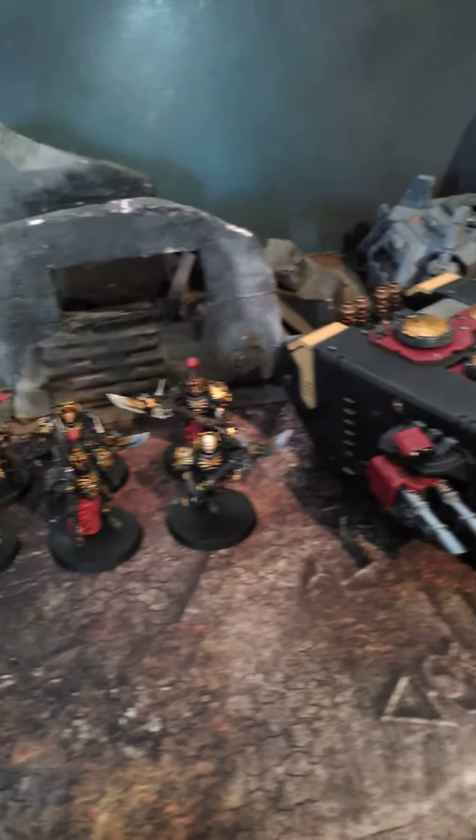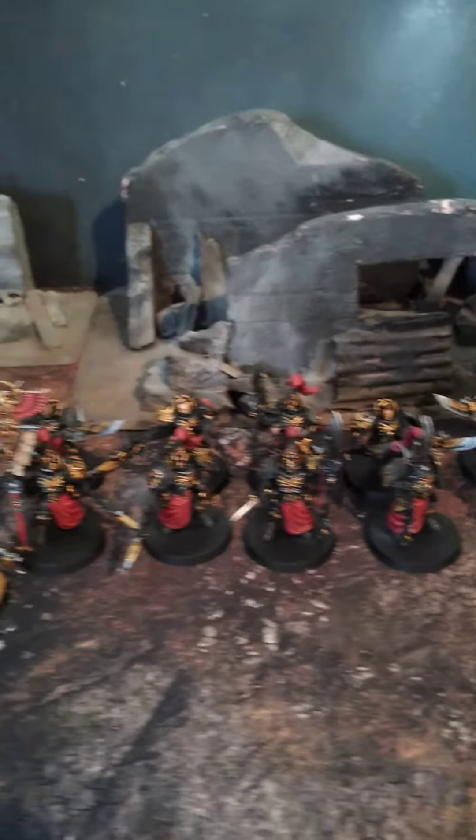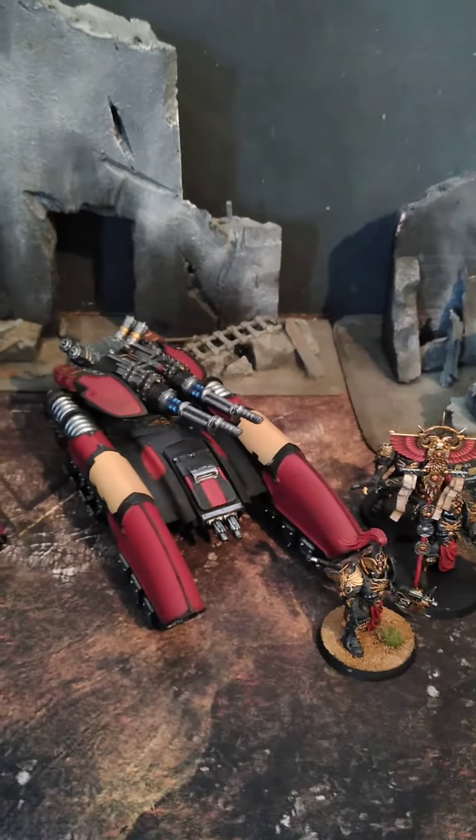We're taking a look at a Custodes project. A lot of times a client will do a smaller project and then maybe we'll get some larger ones later. Isn't that nice?